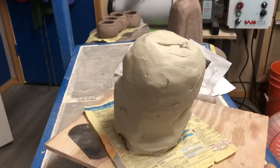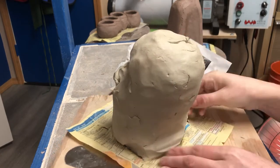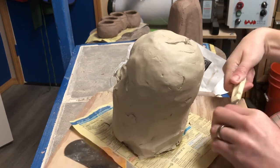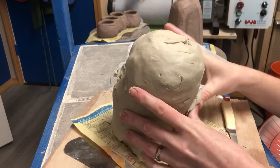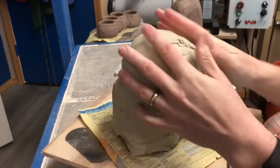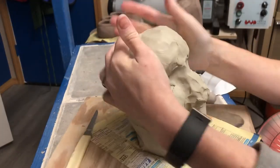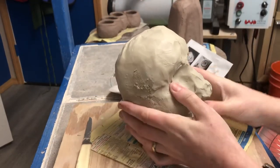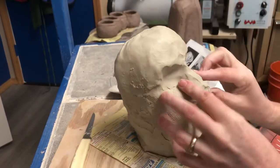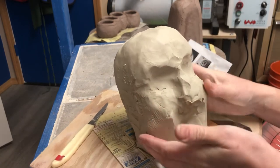A head or a solid sculpture is quite a bit harder in my opinion, just because you've got a lot of things to think about — the depth, the width, all the different dimensions — and you're probably trying to make it look like something in particular. If you'd like to start out with a more abstract sculpture that doesn't look like something in particular, that's totally fine and that might be a good way to begin.